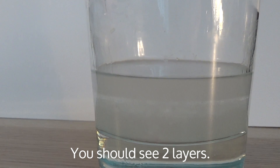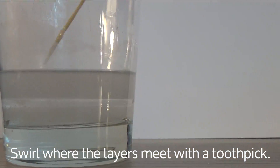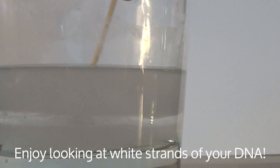After two and a half minutes, you'll be able to see two distinct layers form. Take a toothpick and swirl where the layers meet. The white strands you pick up are your DNA. The results depend on the person and the amount of time the salt water was gargled, so don't worry if your first attempt with this does not work out.